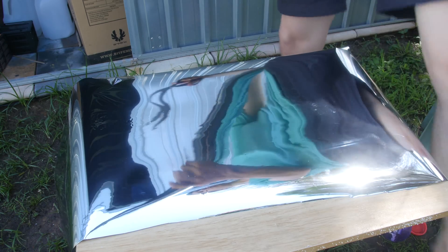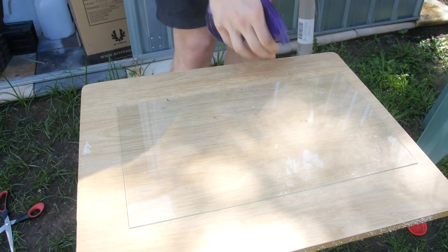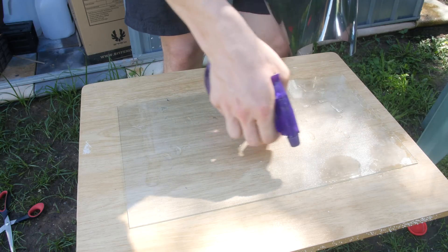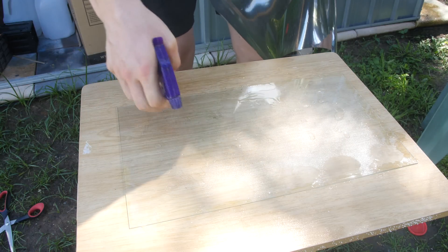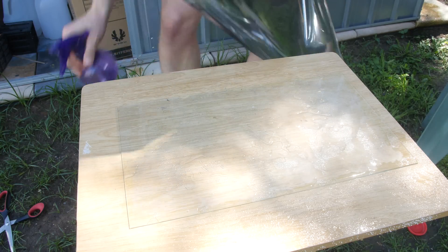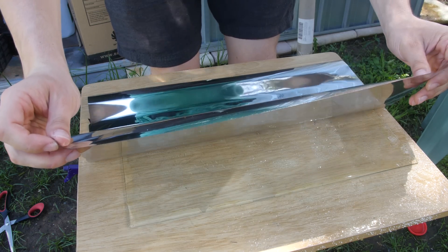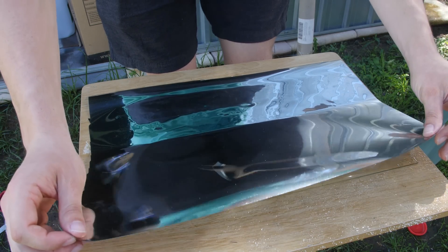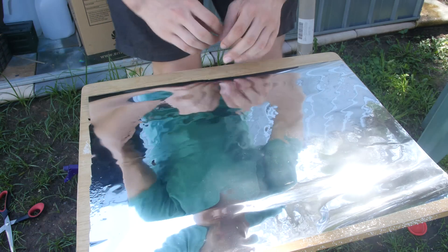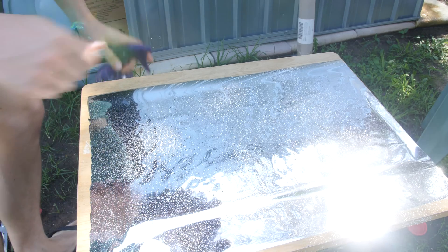I've cut the tint to size — it's a tiny bit bigger than the actual glass panel. Now I'm wetting the glass panel with warm soapy water so we can use it to get out any air bubbles. I've peeled back the film and I'm placing it down. You don't have to place it completely flat — just grab your card and squeegee out all of the air and water until it is nice and flat and looks clean.